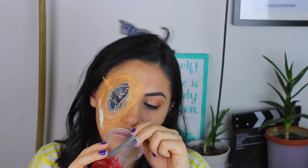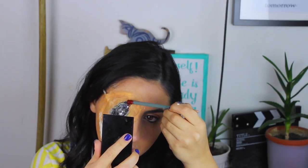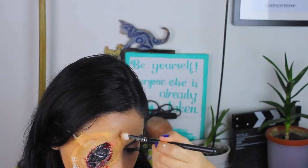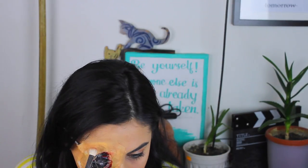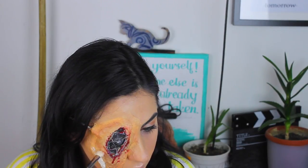Sadece alttan ufak mavi yansımaları olmasını istiyorum. Yapay zeka ve robotlar söz konusu olunca mavi renk olması gerekiyor gibi geliyor. Sahte kanı bolca gliserinle karıştırarak birazcık daha jel görünümlü bir sıvı elde ediyorum. Robotik bir insanın kanının olması saçma olurdu ama yine de bir sıvı olmalı, içinde bazı elektronların olduğu bir sıvı diyebiliriz buna. Gözümün etrafına onu güzelce yerleştirdikten sonra gül kurusu farımı tekrar alıp bazı yerlere vurgu yapıyorum.